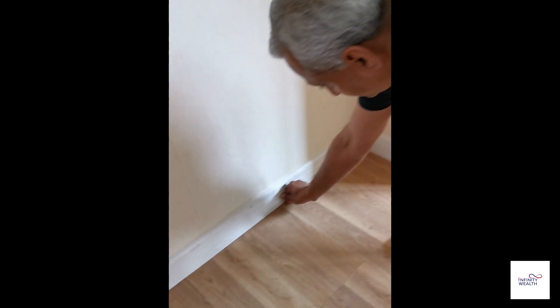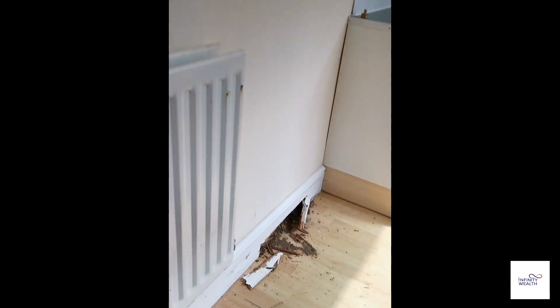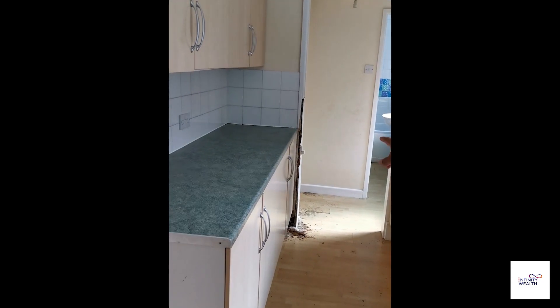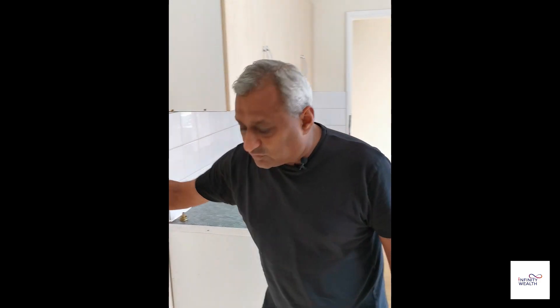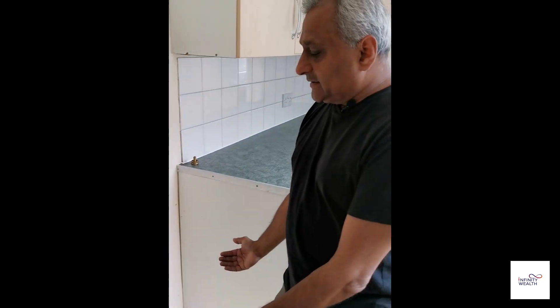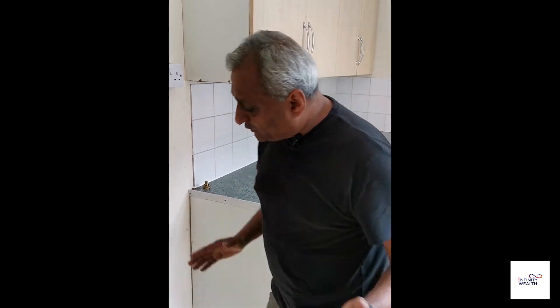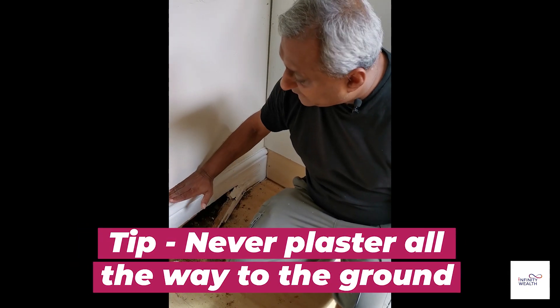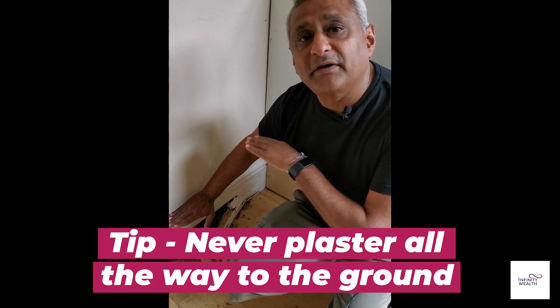So you can see the damp issue there, and often you can see there's a damp issue here too — the woodwork is going. You can see the damp in this area as well. Looking at the wall in the kitchen, there's damp there. Now it's an easy fix. Sometimes what happens is they've plastered all the way down to the ground, so the damp is rising within the plaster. When you do plastering, you should never plaster all the way to the ground — plaster it up to about here, so you're above the damp course.